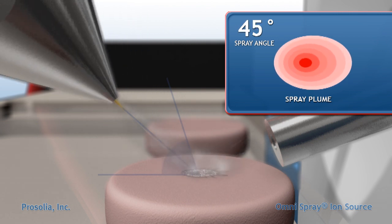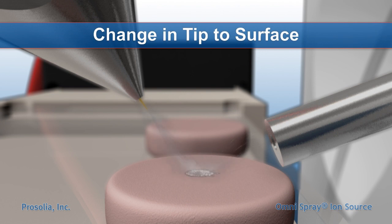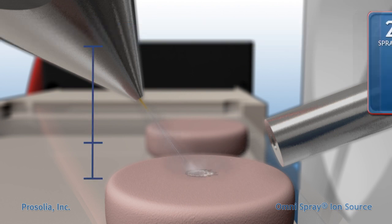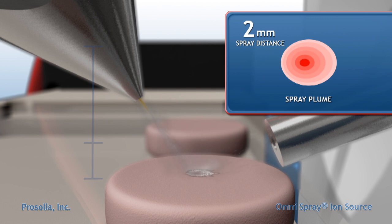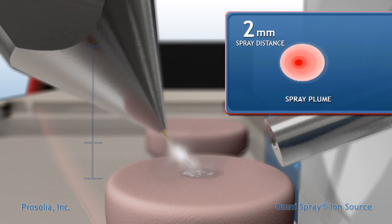As well as the scattering characteristics of the secondary droplets. The tip-to-surface distance in DESI ranges from approximately 1 to 4 millimeters, with a routine distance of 2 millimeters. This distance will affect the velocity of the primary droplets and the size of the impact region.